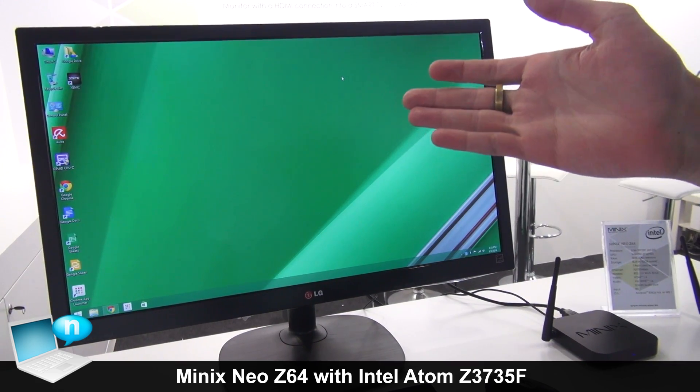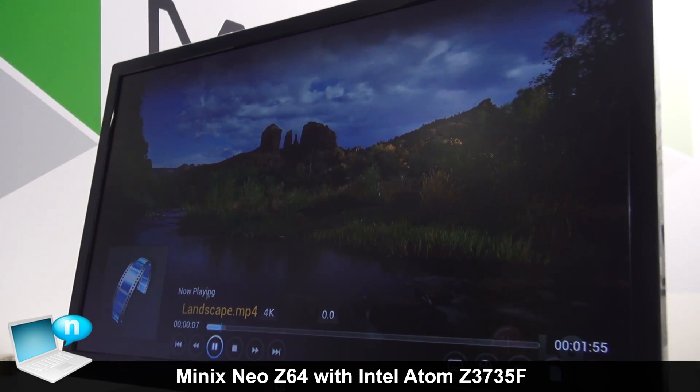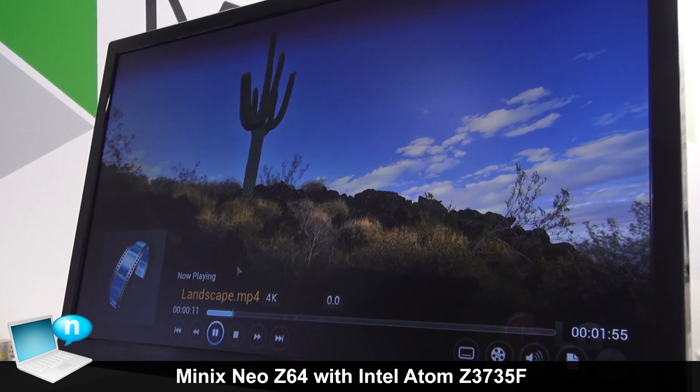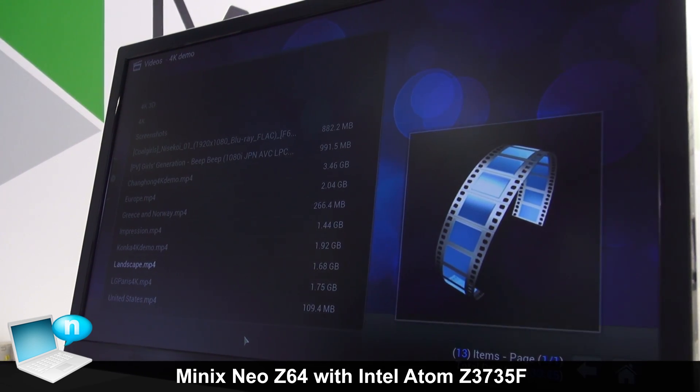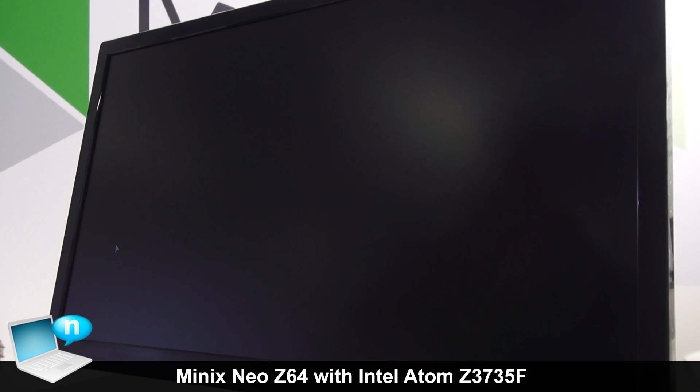We've been testing XBMC on the Neo Z64. The Windows version has been developed much longer than the Android version, so it offers many more features and settings, making XBMC very strong on the Neo Z64.